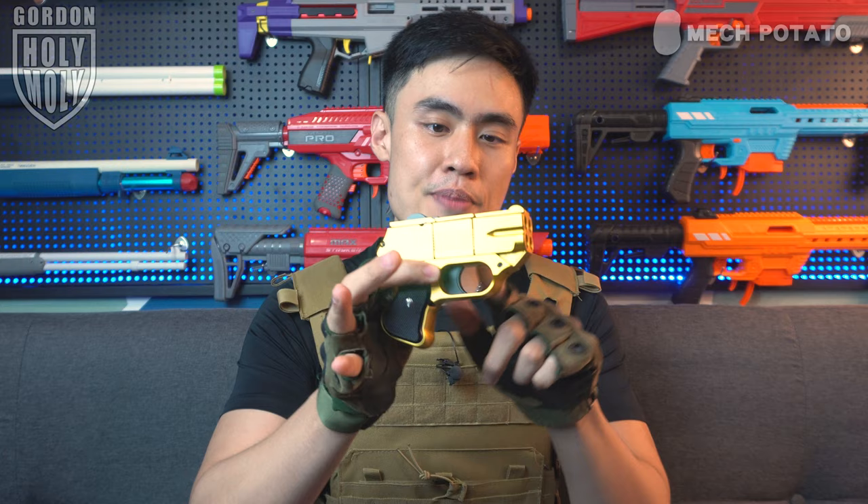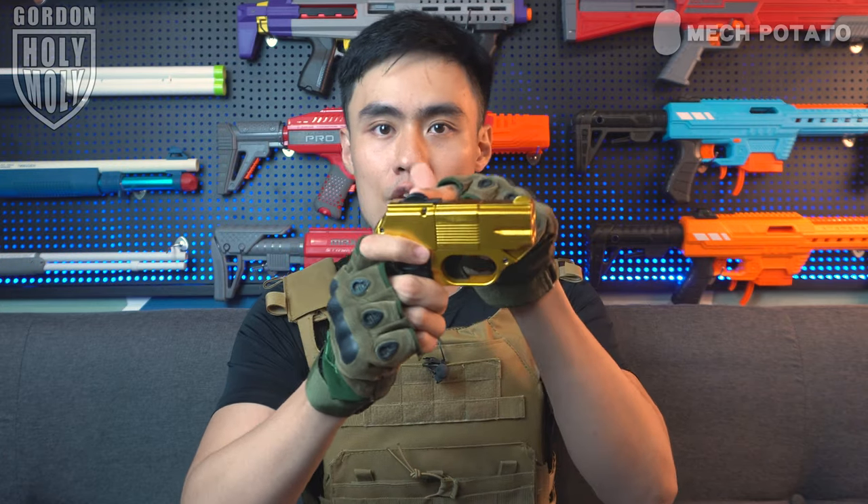Regarding accessories, this blaster does not come with a picatinny rail. It comes with a pair of iron sights, and the rear iron sight doubles as the break-action lever. The blaster fires the plastic darts in clockwise order, which is nice because it's easy to predict which barrel comes next. That's all of the quirks and features of this blaster. Without further ado, let us go test it out.